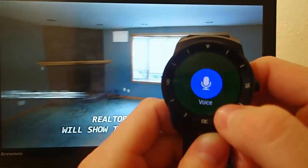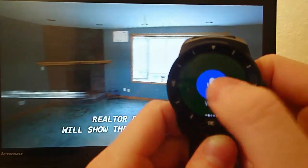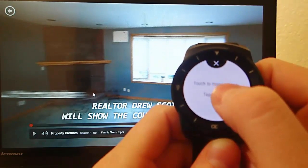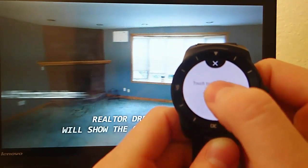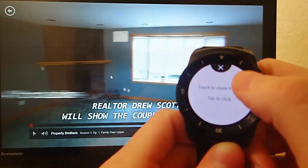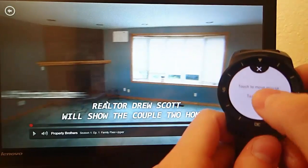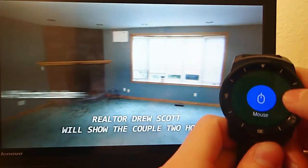So this is just so darn convenient — the ability to control your media, to do PowerPoint presentations, to surf the web, all of this directly from your smartwatch. For me, spending the $3.99 is a no-brainer. This is by far one of the best Android Wear watch apps you can currently get, and I am so excited to see how this app progresses.